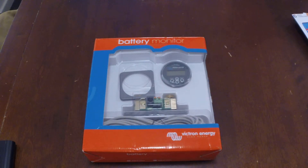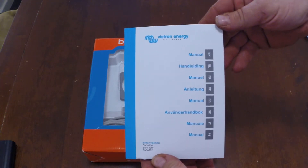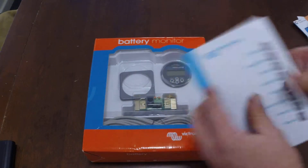I've purchased myself a Victron Energy battery monitor. This is the BMV702. It comes with a pretty extensive user manual in multiple languages, which is why it's so thick.